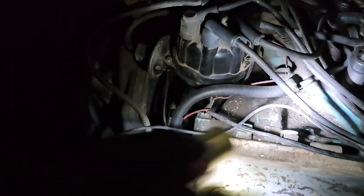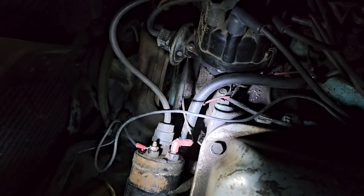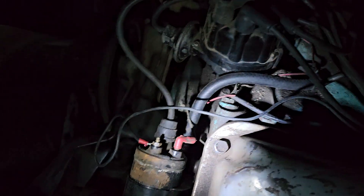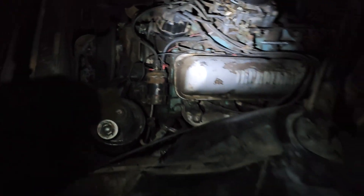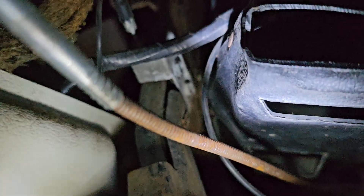I actually run it up and it's hooked to a toggle switch under my dash, because I was running Pertronix in this and it had a built-in resistor in the coil wire, so I ran a new wire. I've got it on the fuse box in here.